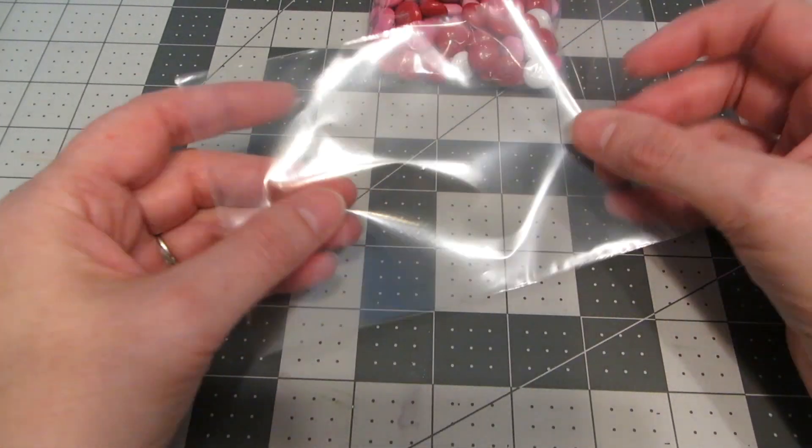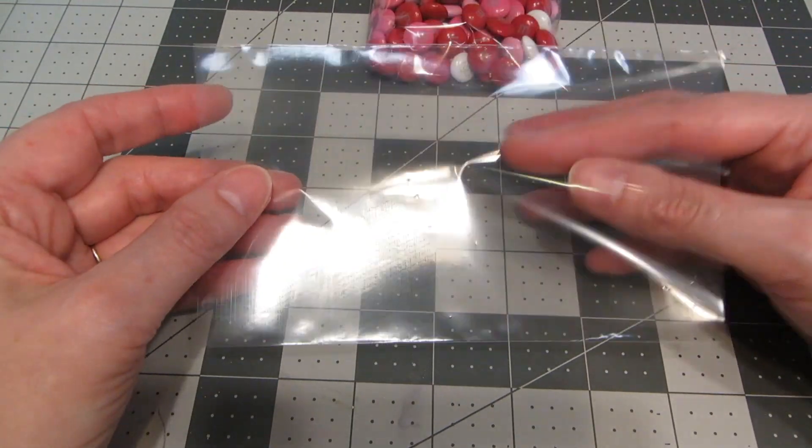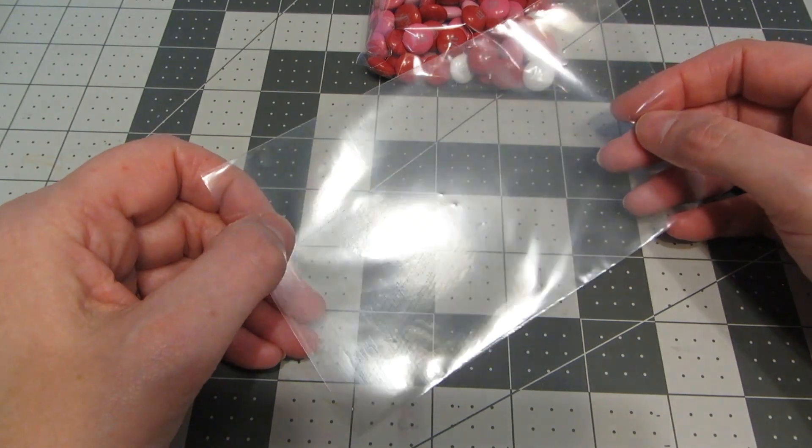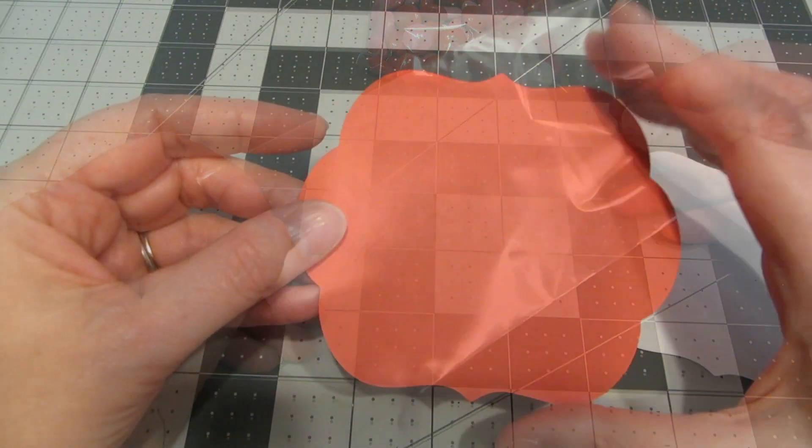I also have another piece of white cardstock for stamping and a little clear gift bag. It doesn't have a zipper or anything, it's just an open top. It measures about six by four and you can find these in the baking department of your craft store.